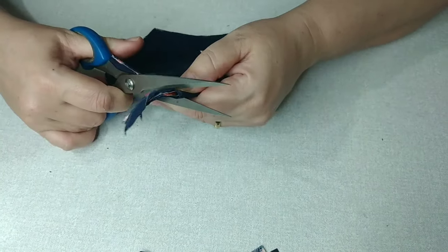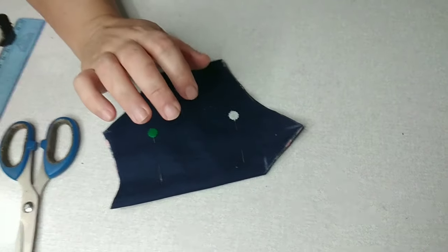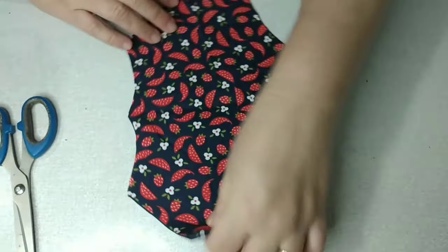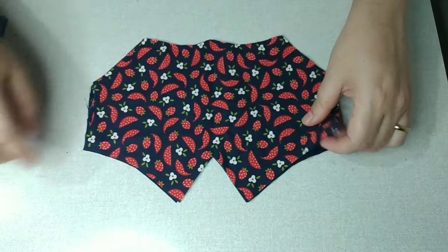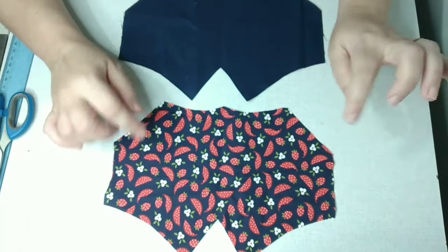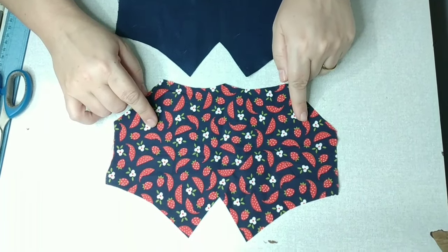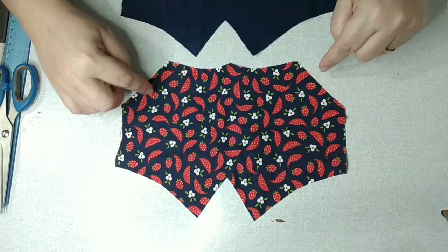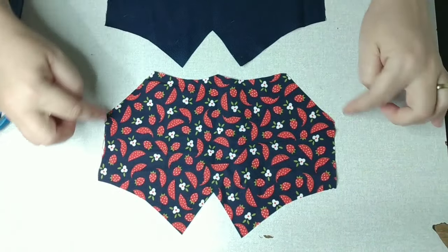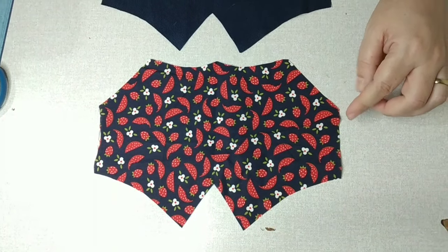Esse molde aqui, essa máscara que eu tô construindo com vocês, eu vou deixar o molde dela também em PDF, tá? Dessa M aqui, porque a M é o que a maioria usa mesmo. E ainda vou dar mais uma dica: quem quiser, imprime esse molde da M. Pra você fazer a P, você faz um centímetro a menos — recorta o molde e entra um centímetro a volta dela todinha. Se você quiser fazer a G, você imprime a M, corta e aumenta um centímetro em volta dela todinha, que também vai dar certo.